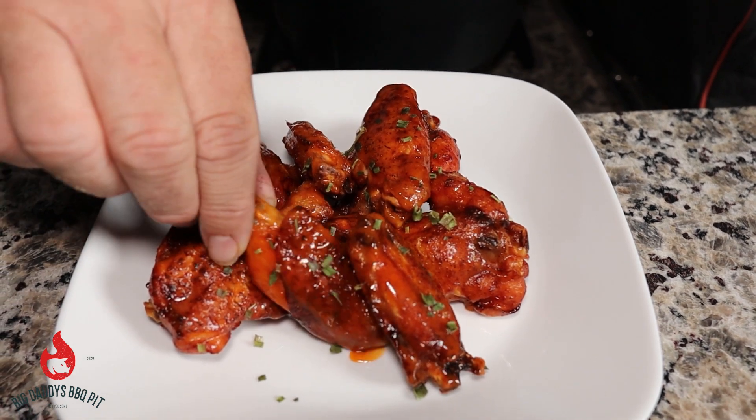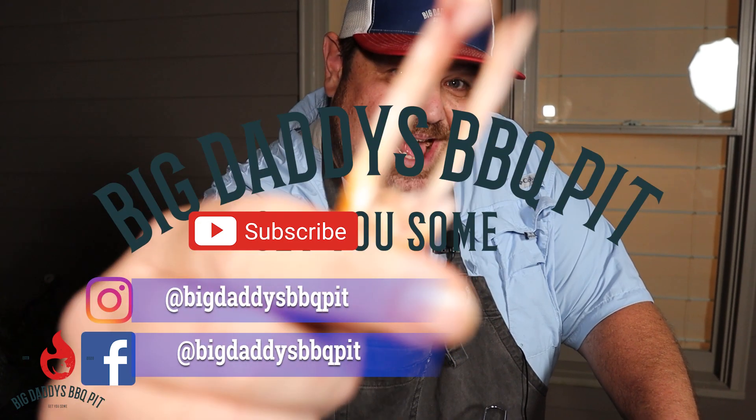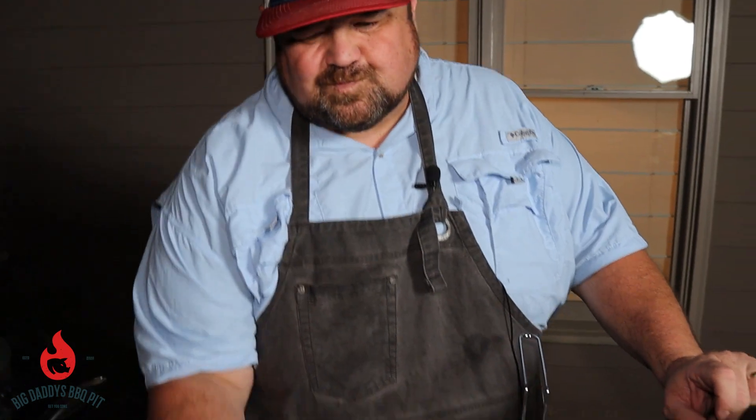We're going to go ahead and give these wings a try. Feeling like a flat tonight. Looks good — beautiful color on them. It's crunchy, smoking hot, killer wing sauce. Give this recipe a try. Make sure you hit that like and subscribe — new content out every week. Get you some of that. That was good. Real good.